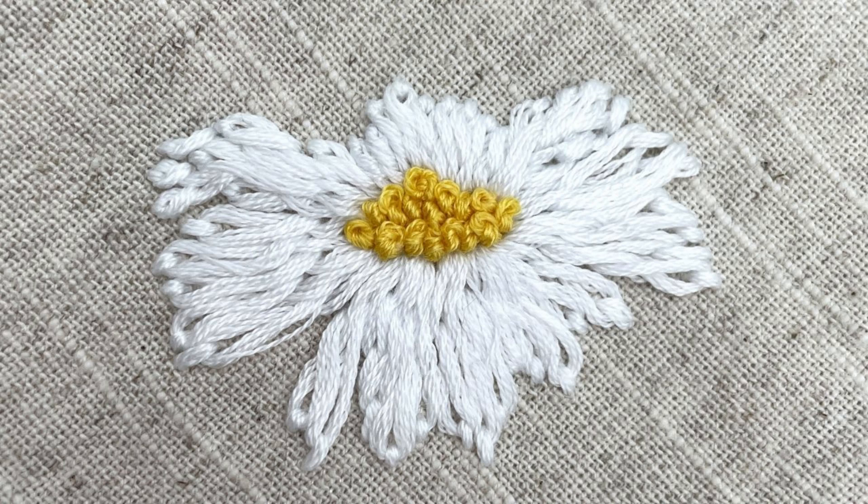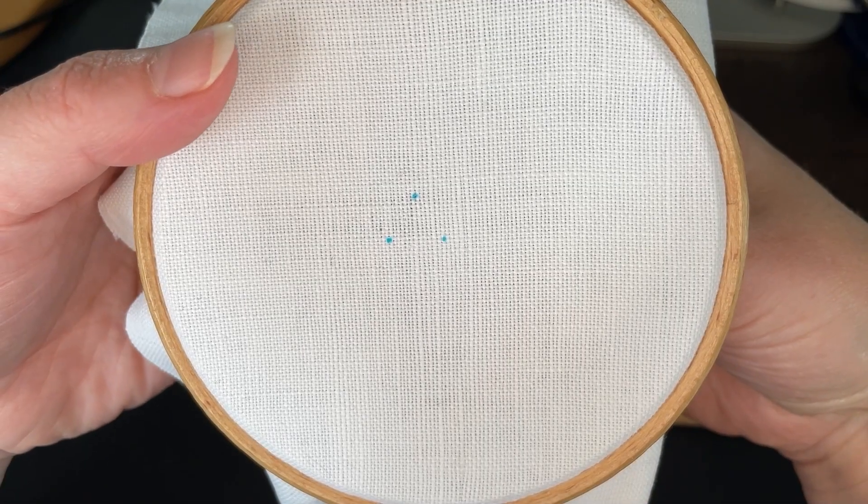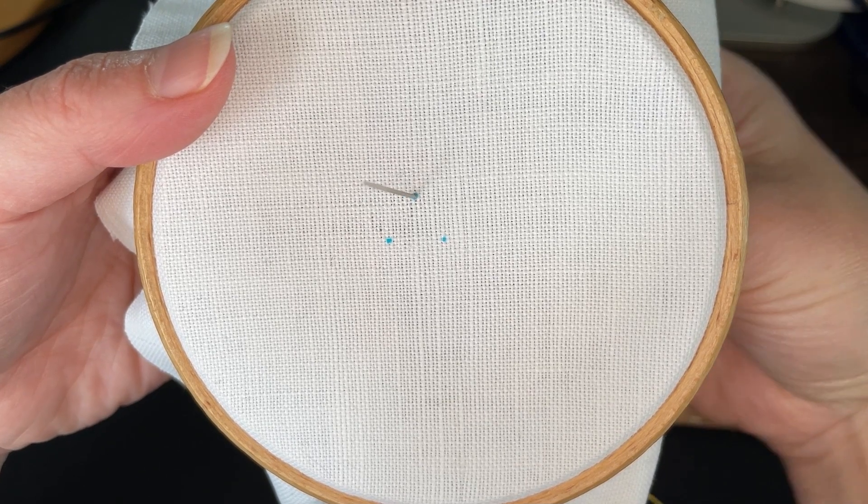The main thing to remember is that thread tension is very important. One of the easiest ways to keep the thread secure is to tie a knot at the end of your embroidery thread. Once you've done that, bring the needle up at your chosen point.